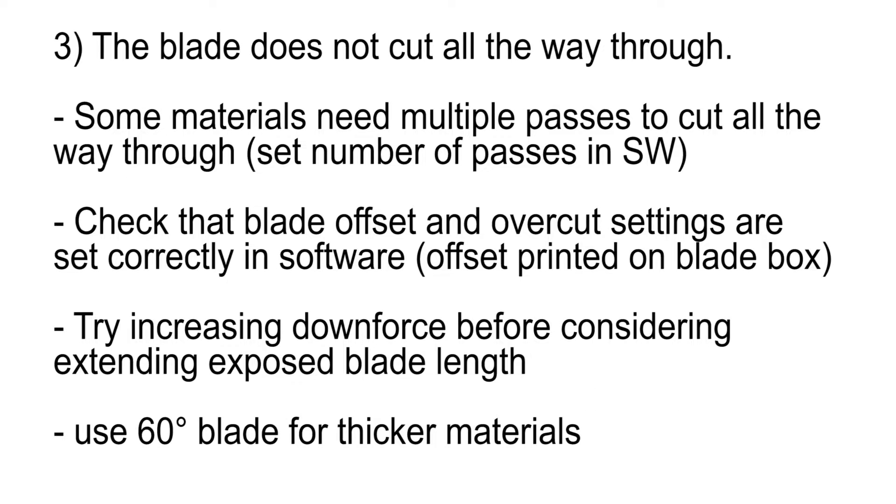The blade does not cut all the way through the material. Some materials need multiple passes to cut all the way through. This value is set in your computer software program. Check that the blade offset and overcut settings are correctly set in your computer software program. Try increasing pressure before considering extended exposed blade length.